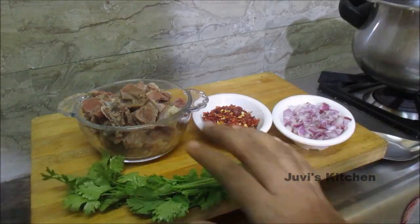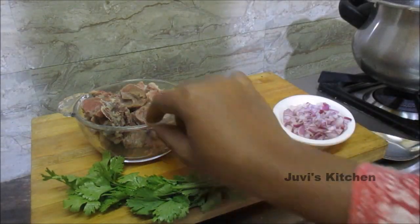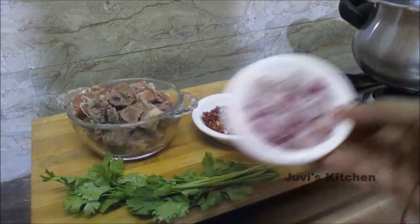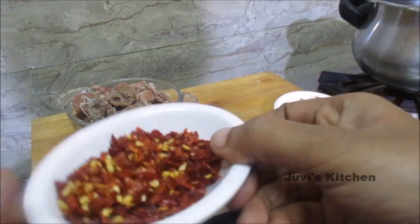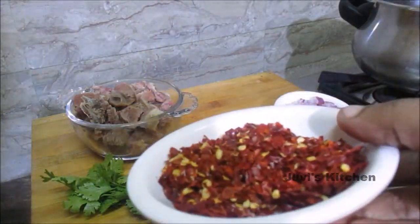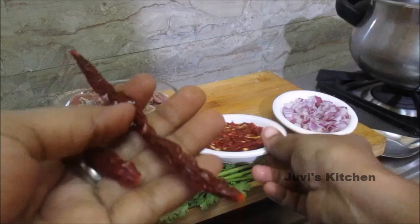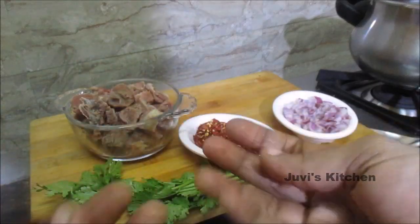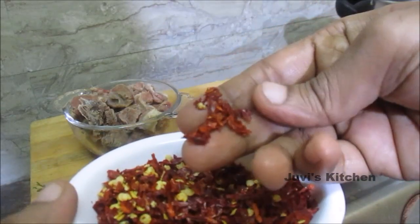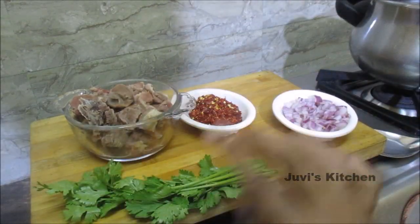So, if you want to make this, we have 150 grams of mutton. We have 2 tablespoons of chili flakes. We have to place the chili flakes. Since we have the chili flakes, we will put a pulse on the mulaga. We will put it more than I made it.